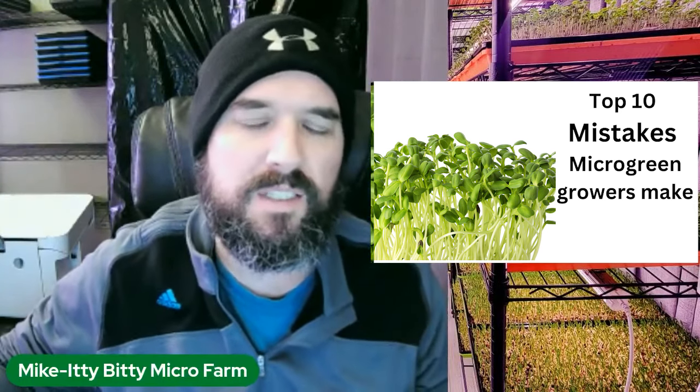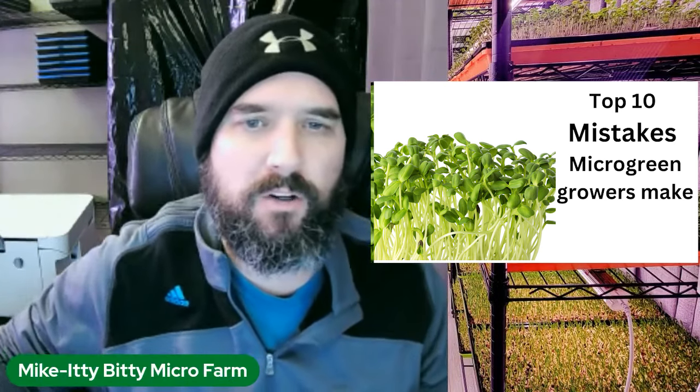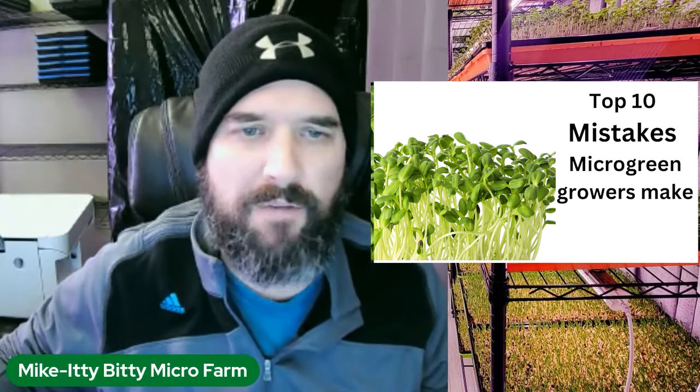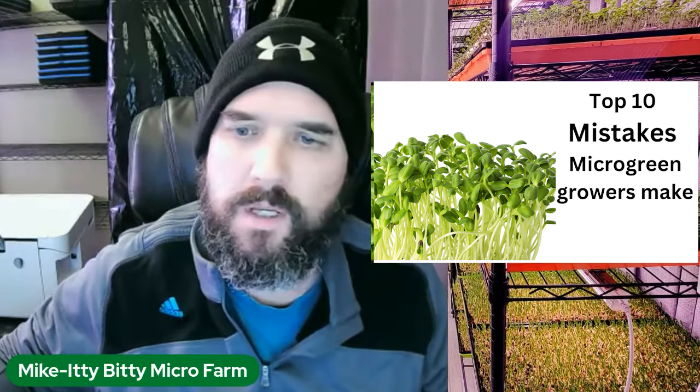We are going to go over the top 10 mistakes that I believe people make in starting out with their microgreens, and after that we will get into the live Q&A if you stick around for that.